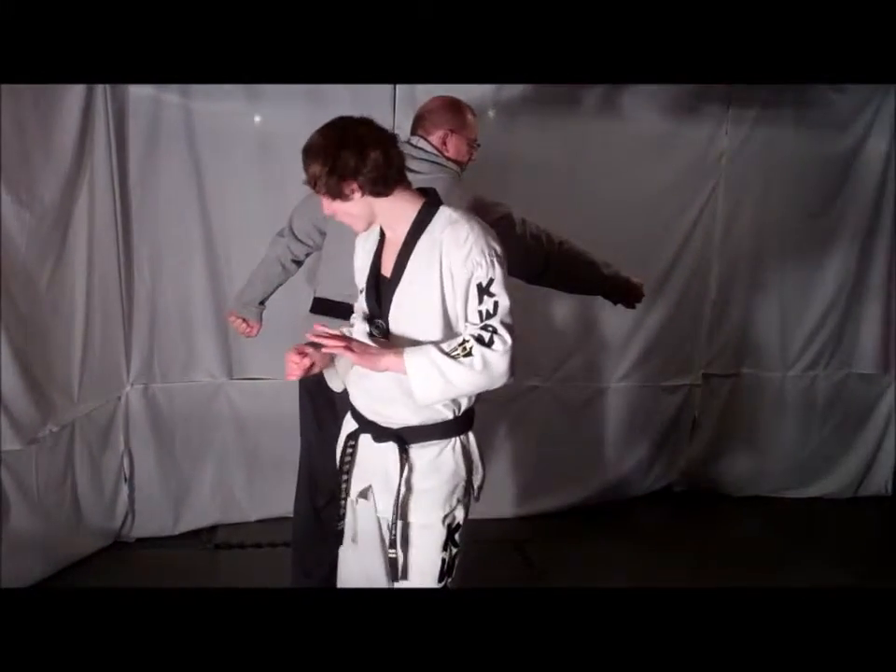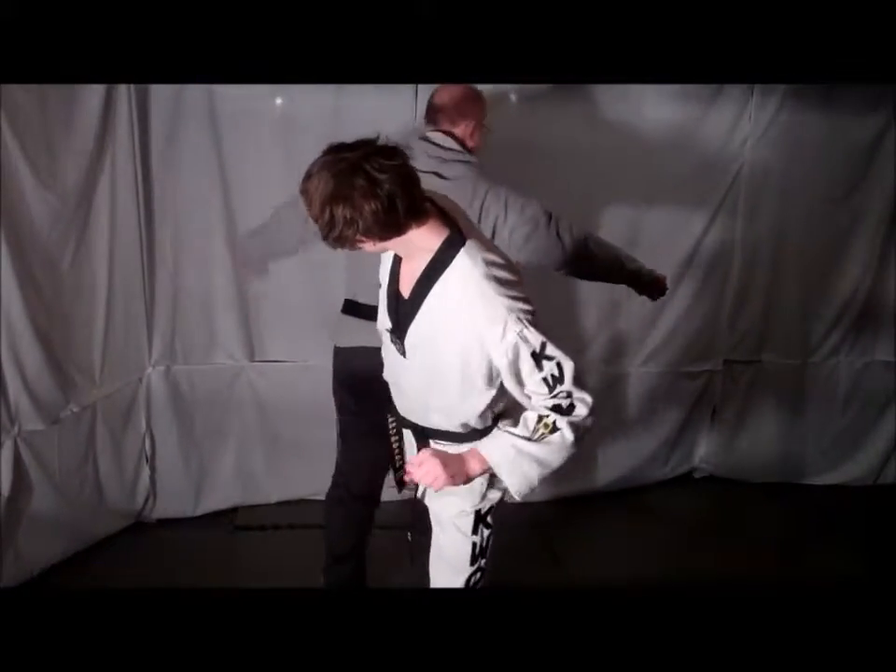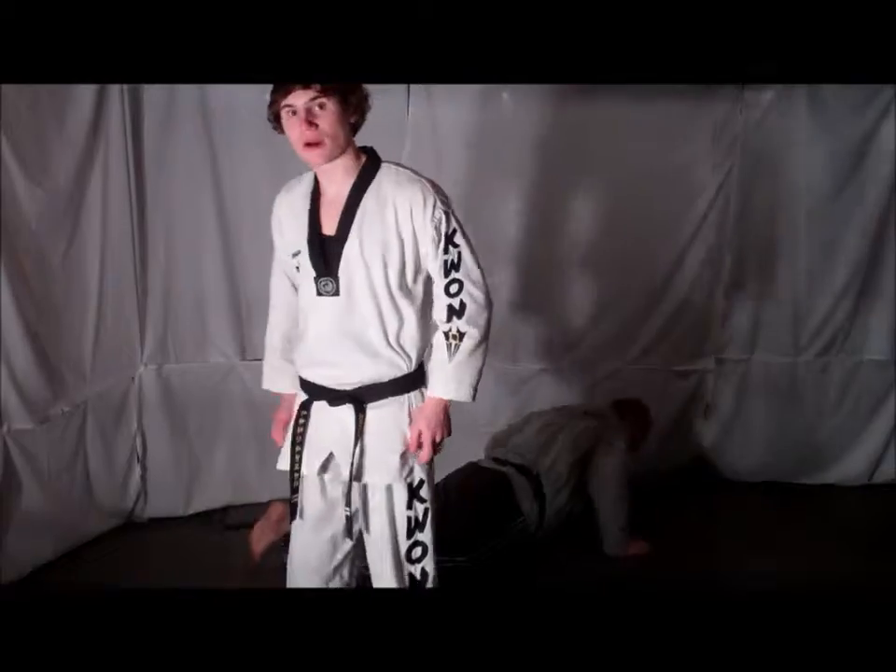From here, step forward and deliver a back kick to your opponent's knee, taking them down. And then you can just walk away.